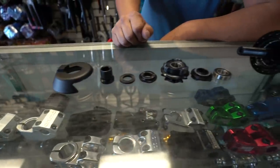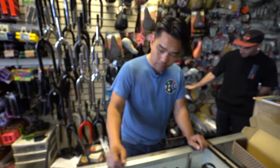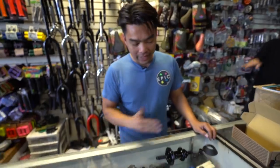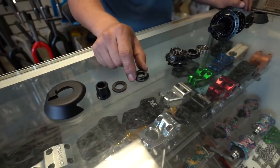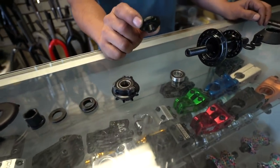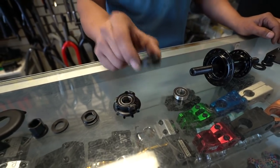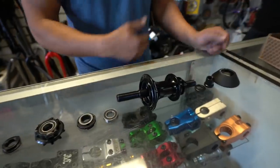Boom! Just like that. So this is the hub torn down. Let's go through the anatomy of this hub: hub guard, of course; axle nuts; washer; cone; driver; the magic clutch — this is the key; bearing; axle; hub body. And that's it.